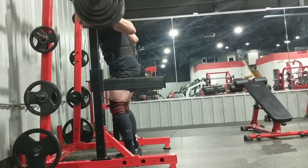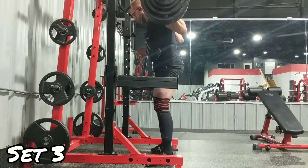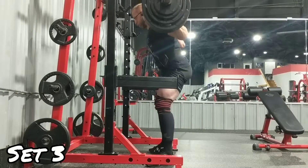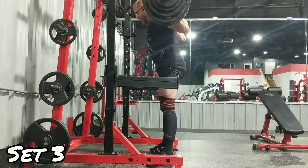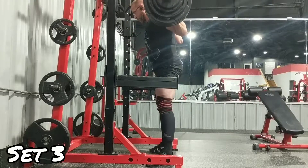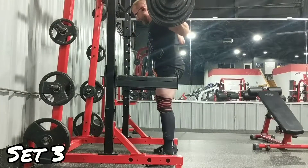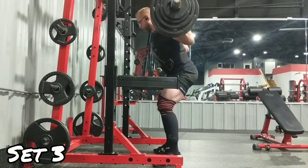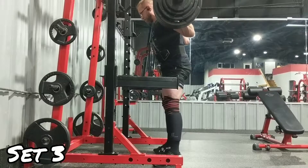On this set, if you watch the third rep, I get a little off balance — I drive too much through the heel on the way up instead of shifting my knees forward, which causes my toe to come up off the ground and I stumble backwards. It felt like a huge deal; I thought it took me 10 to 15 seconds to readjust my feet. But when you see it on film it just looks like a little shimmy — wasn't nothing.